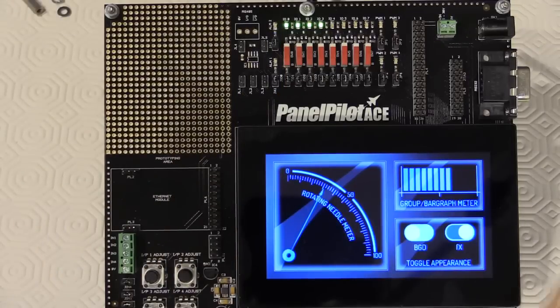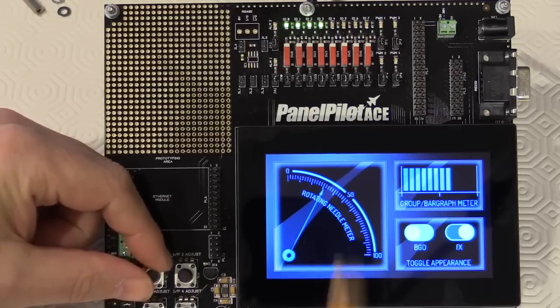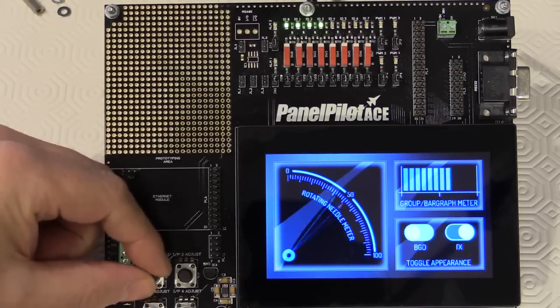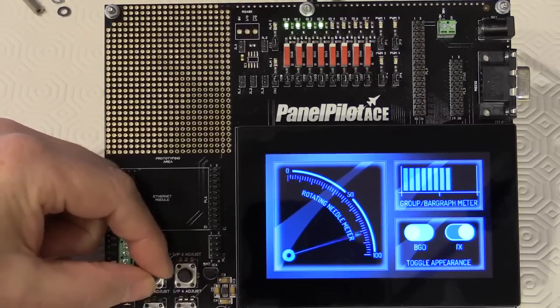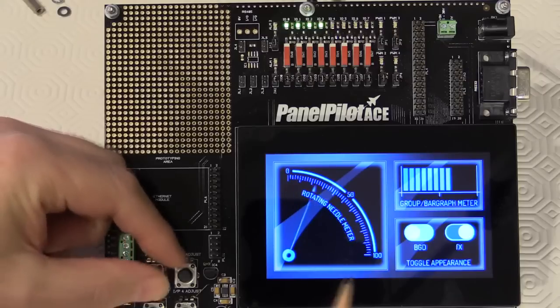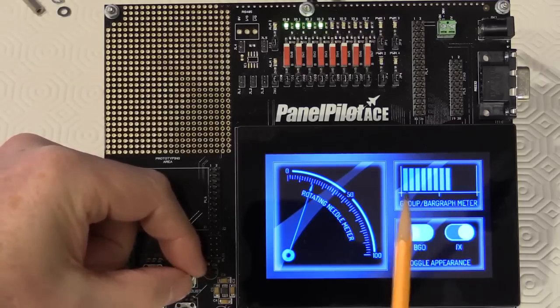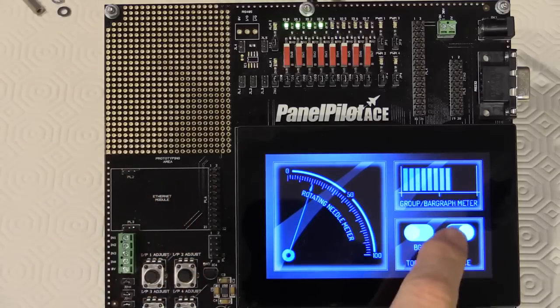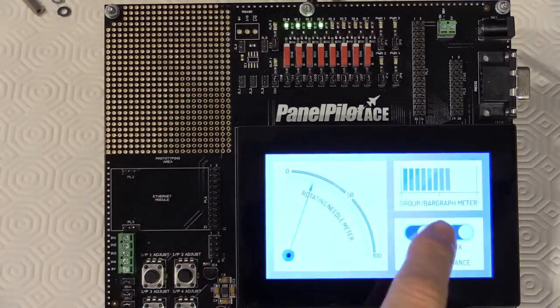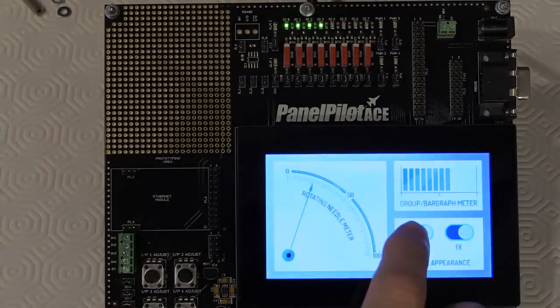The panel comes with a default application installed that allows you to test the display and touch features with two of the analog inputs. When you power the panel up for the first time this is the screen you'll see. By rotating the dials when plugged into the development board, you can see the analog needle responding quickly to input changes, and rotating the potentiometer causes the bar graph at the top to respond. The default app also lets you toggle the background between dark and white, and turn display effects on and off.